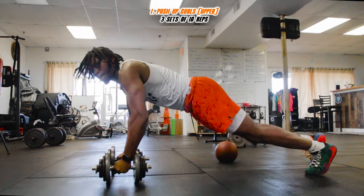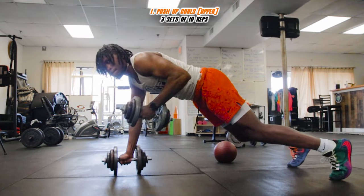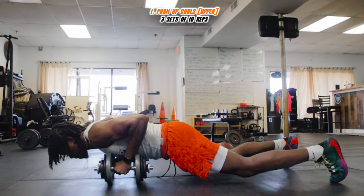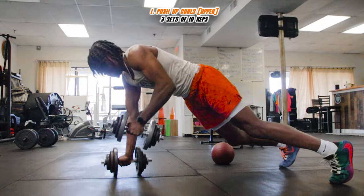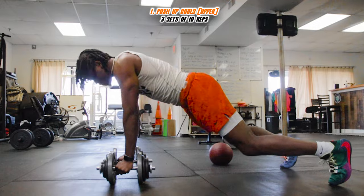Grab yourself two dumbbells and go into the push-up formation. When you do the push-up, just curl it on your way up. We're gonna get three sets of ten. Make sure you keep that core tight — strong foundation so you don't fall and stay balanced.